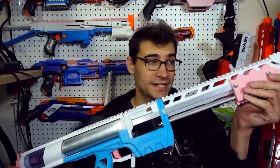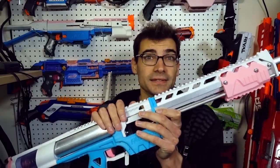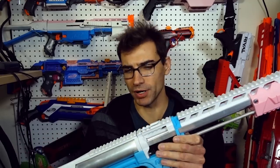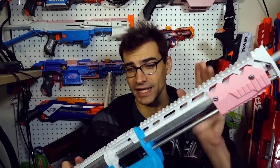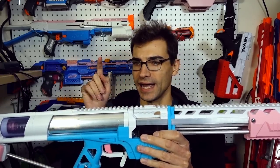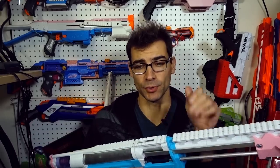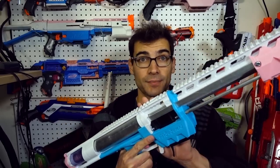Here we have it — the upgraded Calaburn. Well, I shouldn't say upgraded; it's not complete. It's not complete because it's not functioning properly after putting these new parts on. We've got a Railgasm kit that Captain Slug sent me, and then I purchased the new back plate, the aluminum ramrod, and this middle piece right here — pieces I've been wanting to get for more rail space and the ability to quickly change springs.